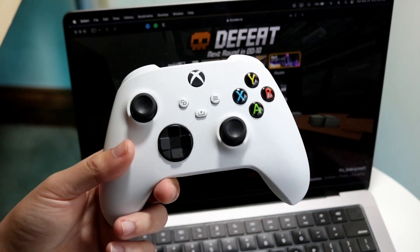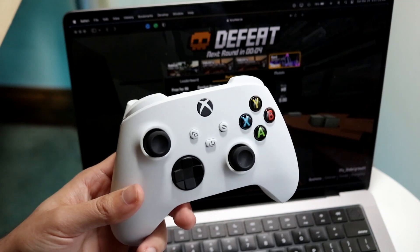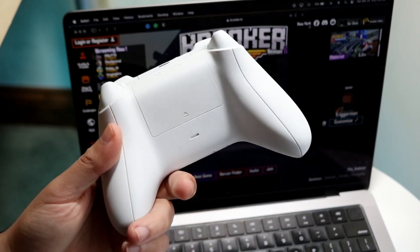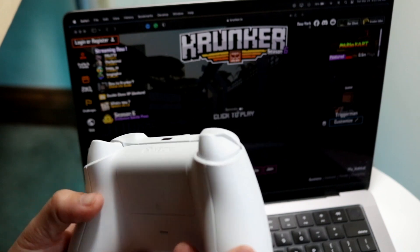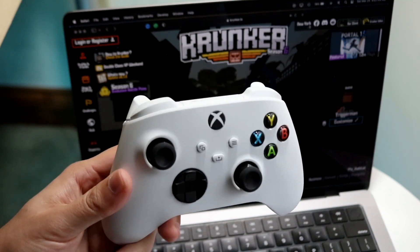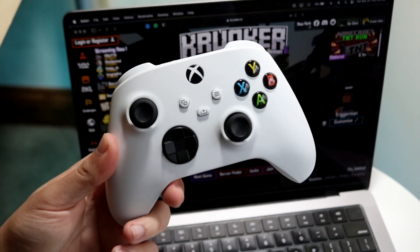If your controller is supported, connected, and still not working, make sure your controller is actually on — check for the Bluetooth light on your controller. You can also take the batteries out, put them back in, and see if that fixes the situation. For a lot of people, that's probably all you're going to have to do.